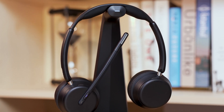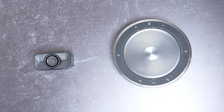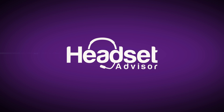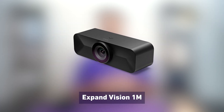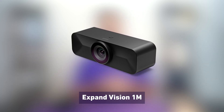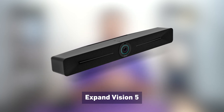EPOS is a brand known for their professional-grade headsets designed to be used for work, but all of the headset brands are now getting into webcams and video conferencing equipment designed for conference rooms. EPOS now has three different video devices: the Expand Vision 1, which is the HD 4K webcam; the Expand Vision 1M, which is designed for smaller huddle rooms — a plug and play, easy to use camera for your meeting rooms; and then the larger Expand Vision 5, which is a full video conferencing system.